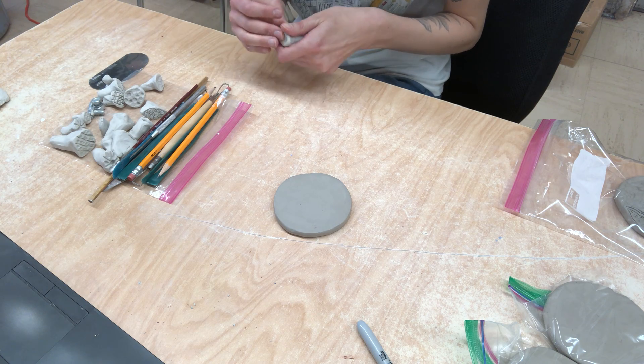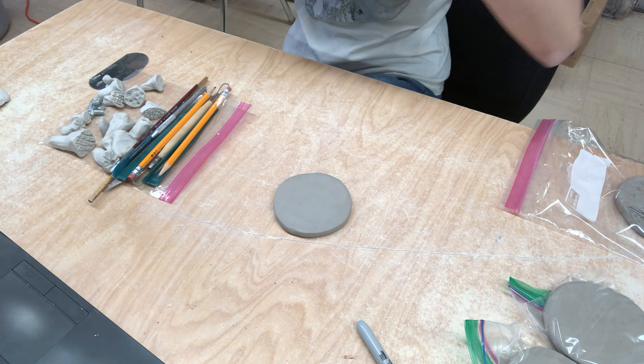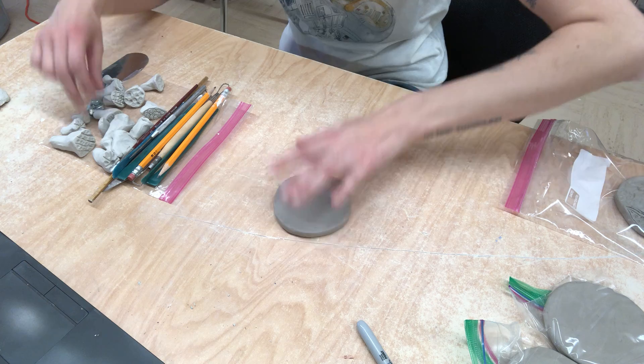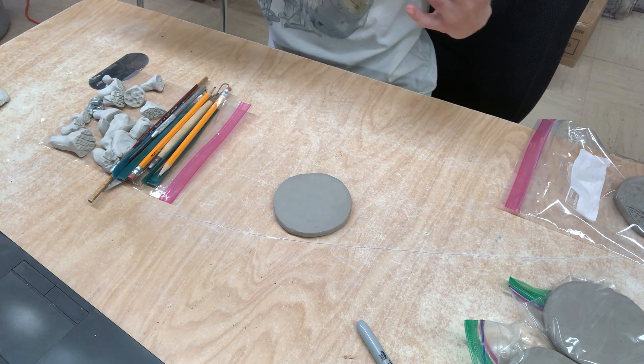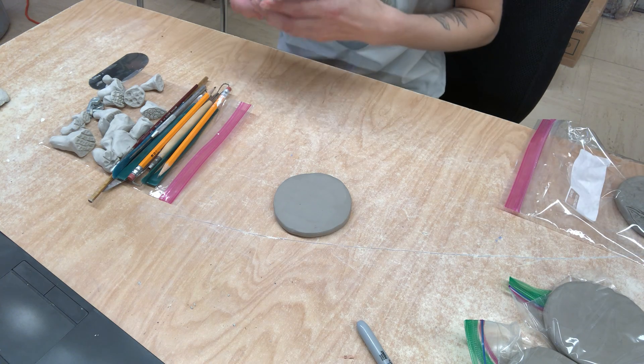Your tiles are going to be due on Monday with all the different textures and everything on them. I want you guys to have fun with these. I decided to do this as a project after break because I felt like it was something relaxing, something you could be pretty free with.